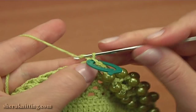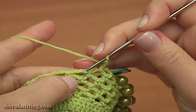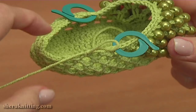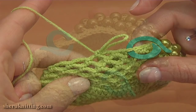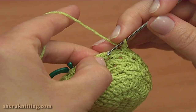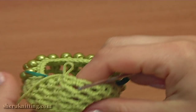Then continue making chain spaces of 2. Chain 2 and single crochet into the next chain space. Again chain 2 and single crochet into the next chain space. Continue the work and complete this round by making chain spaces of 2 the same way — work till the end of the round. To complete round 10, chain 2 for the last chain space and make a slip stitch into the single crochet we made on the beginning. Round 10 is ready. With the stitch markers we marked the stitches where we need to start and finish the decreasing.